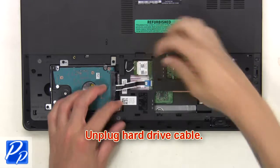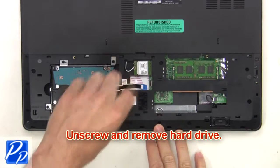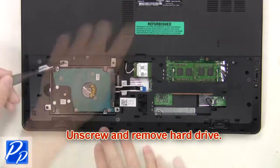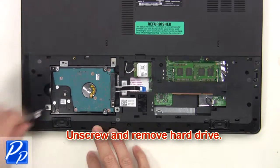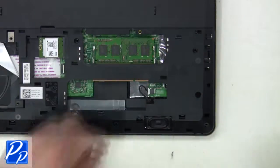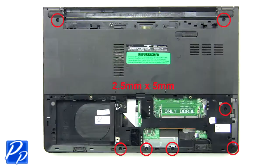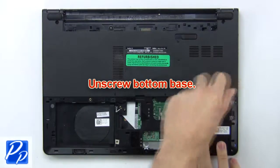Next, unplug the hard drive cable. Now unscrew and remove the hard drive. Now unplug the speaker cables. Now unscrew the bottom base.